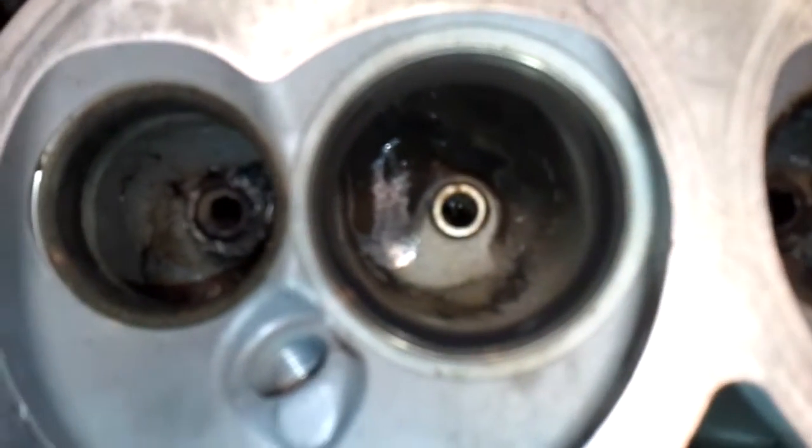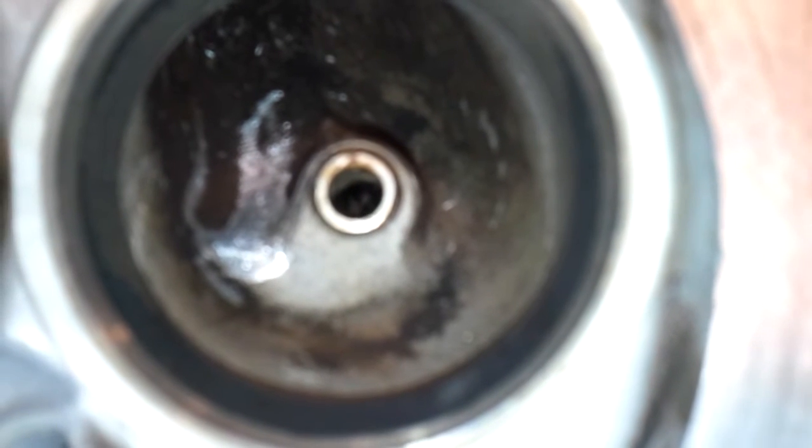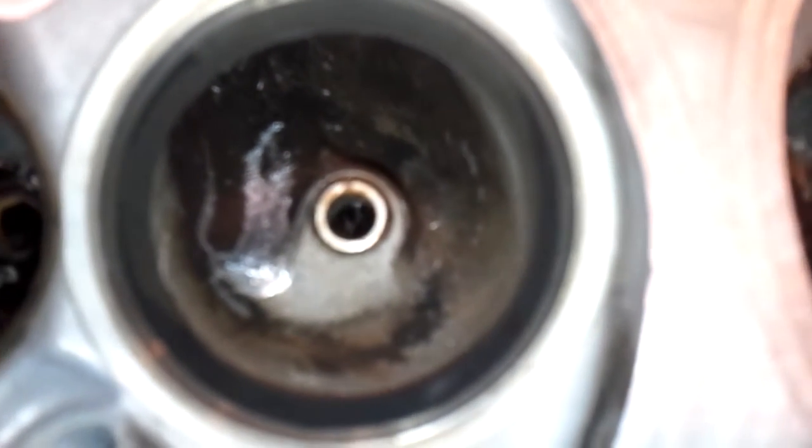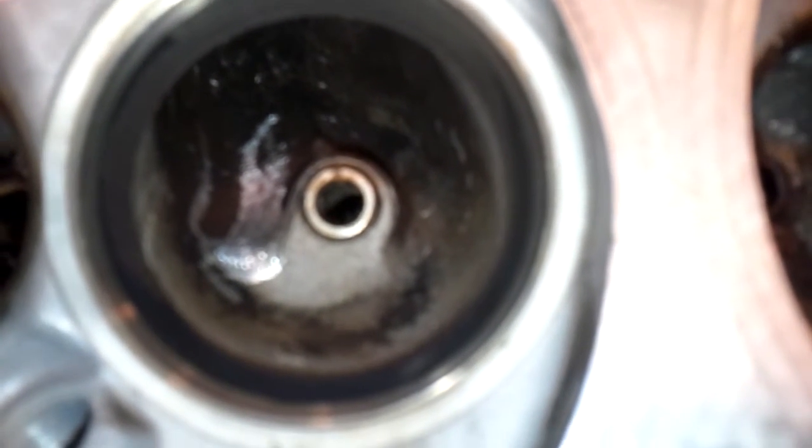If you'll look, you basically just want to mimic the depth of that other side, and then you'll see where it comes up to what I call behind the guide boss - there's like a little flat area. You do not dig down in that area a great deal.